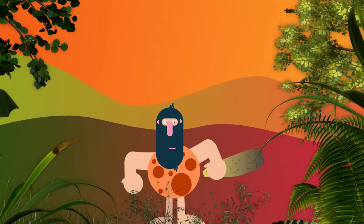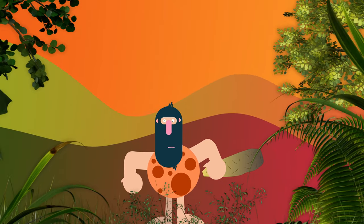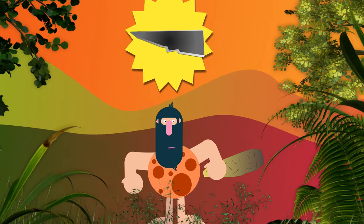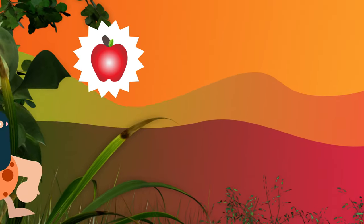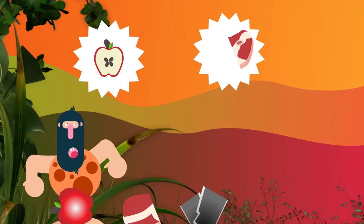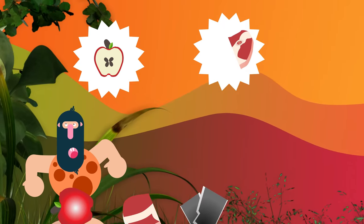Over 500,000 years ago, our human ancestors became the inventors of the very first stone knives. These knives were used for many utilitarian purposes like preparing food, scraping hides, carving wood, and much, much more.